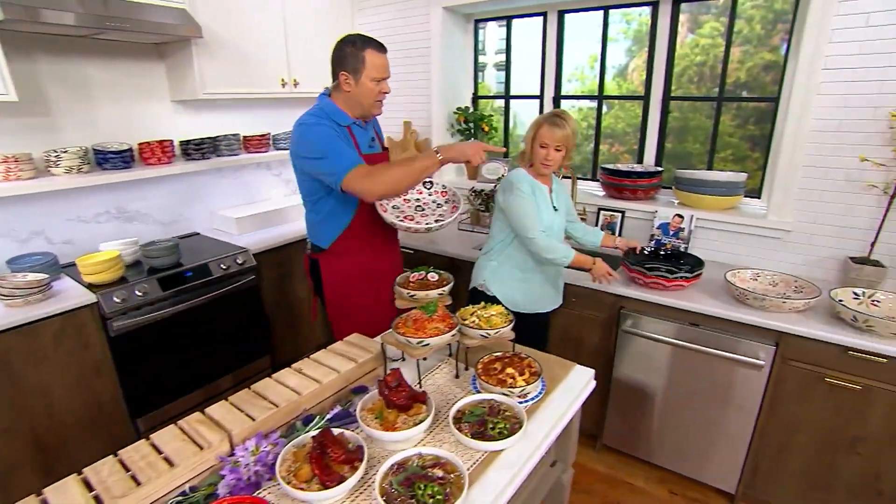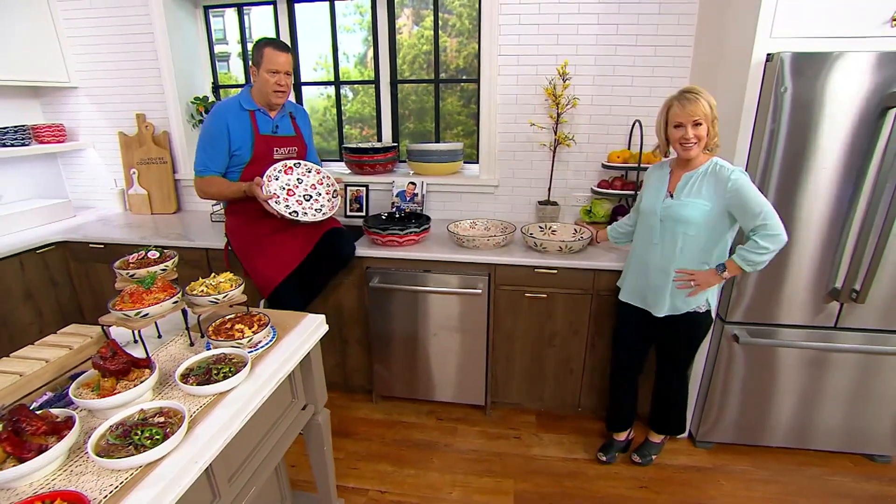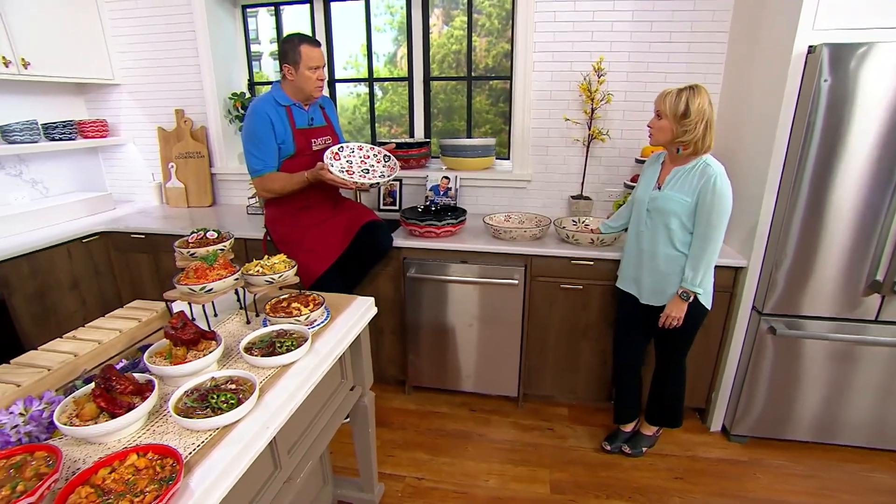We're bringing this one over. We're just going to do a color review because we don't have a lot of time. This is very cozy. What's the capacity of this one? Four quarts.